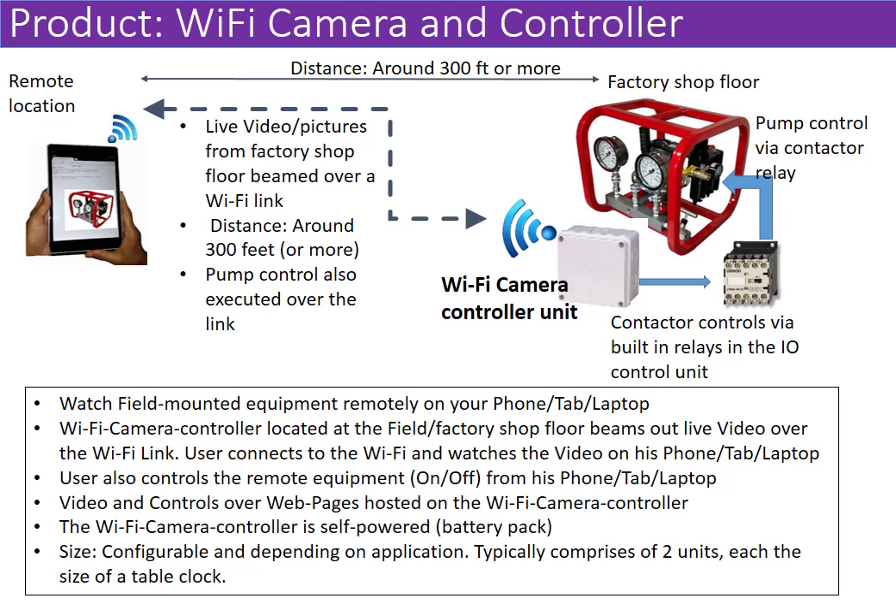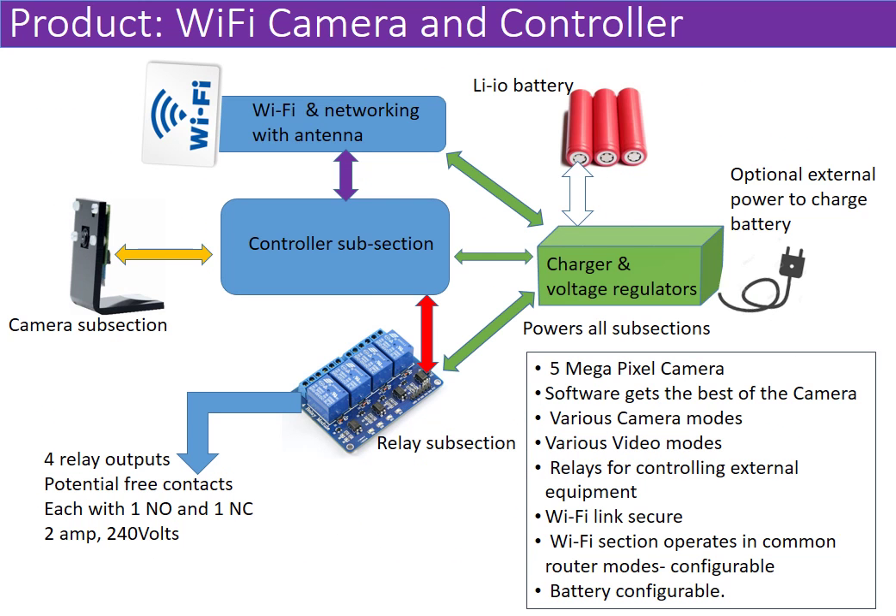It's a device where people can watch equipment like a pump, generator, or motor — they can turn it on or off, and even watch a whole panel of meters sitting remotely over a web interface. The complete system is self-standing with battery backup; it does not need wires. For several hours the unit can work on its own battery pack, beam live video, control your devices, and do monitoring of your end product.